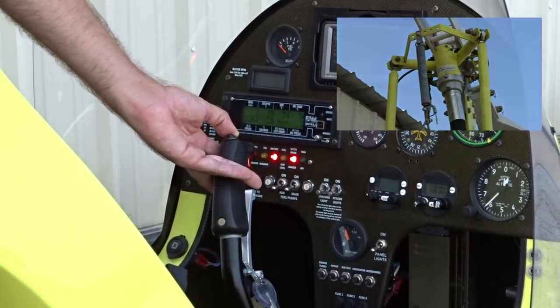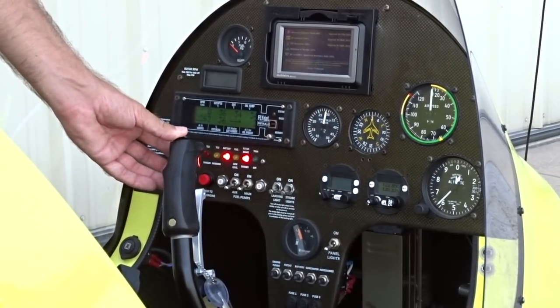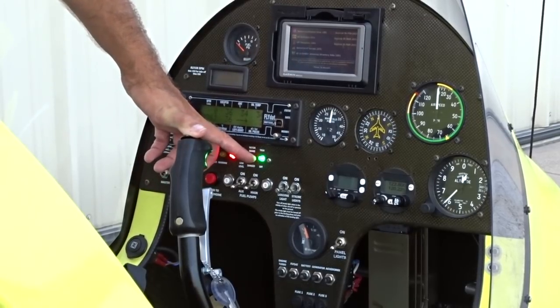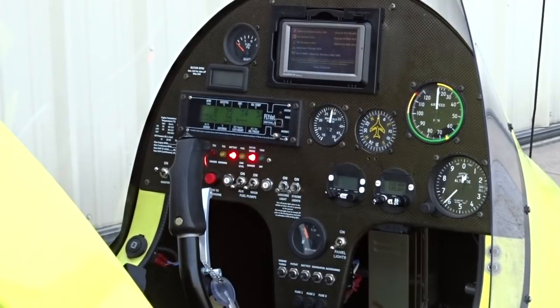When the trim is all the way forward, the trim light will illuminate. This may take a moment as the trim has to travel to its end limit. With the trim all the way forward, we release the trim hat. The light should turn off. We can now turn the master switch off.